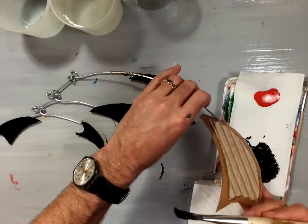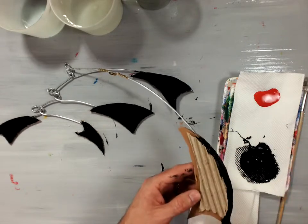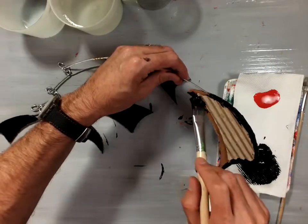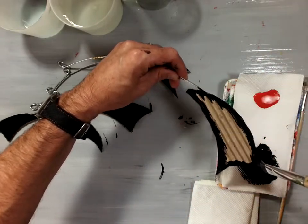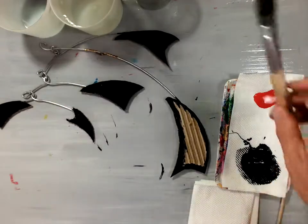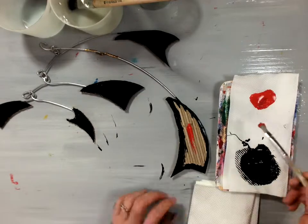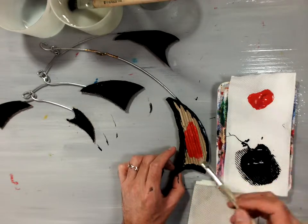Now for this last piece, I'm just going to bend it over here a little bit so it's more in the frame. I'm going to paint the edges like so. Washing that brush out, I'm going to leave it in the water so it doesn't dry out.